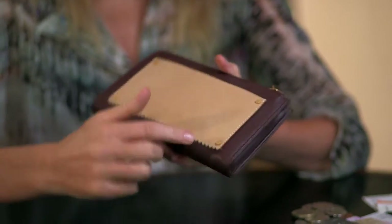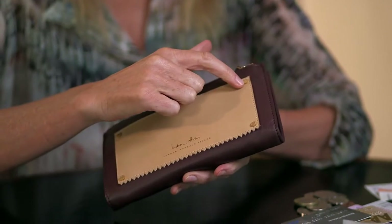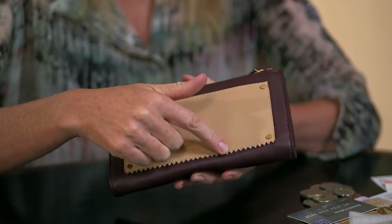This is our take-out wallet — our signature serrated edge, our Italian leather, our watch crown detail, the Indy Hicks logo.